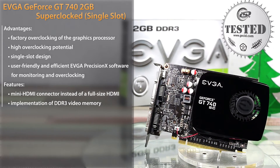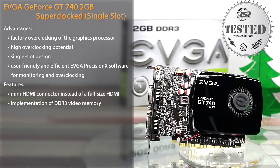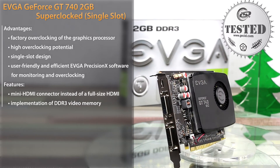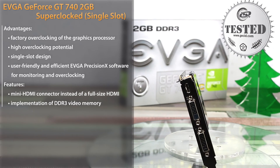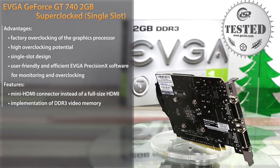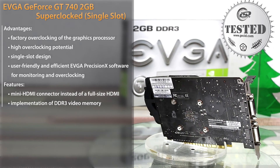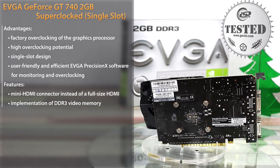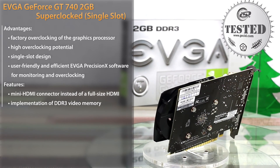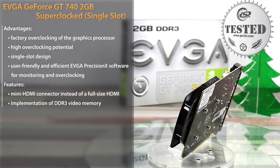As for productivity, the model can deal with many current games, but only at resolutions lower than Full HD and at low or medium graphics settings. If you are looking for a gaming card in this price range, we would recommend considering versions with GDDR5 memory, because it is the DDR3 memory that restricts the potential of this tested card. Best regards, and don't forget to subscribe to our channel. Bye-bye.